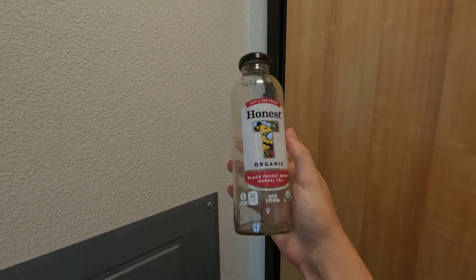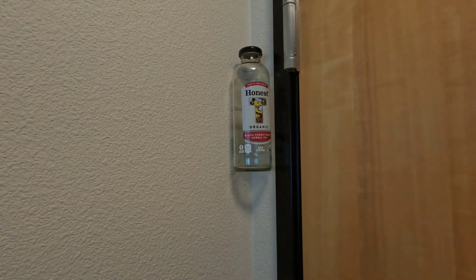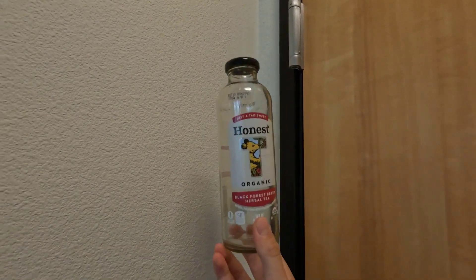First up, grab a glass bottle with flat sides. This isn't sponsored, but the fact that I'm using an honesty bottle should tell you that this one is definitely real. Anyway, like you just saw, if you push the bottle up at the corner of the wall, it will stay. It's not even touching the black part of the door. When you're done letting the wall hold it for you, just grab it, and you're good to go.